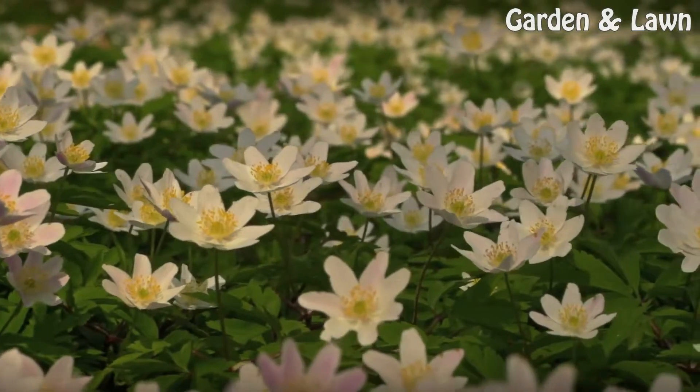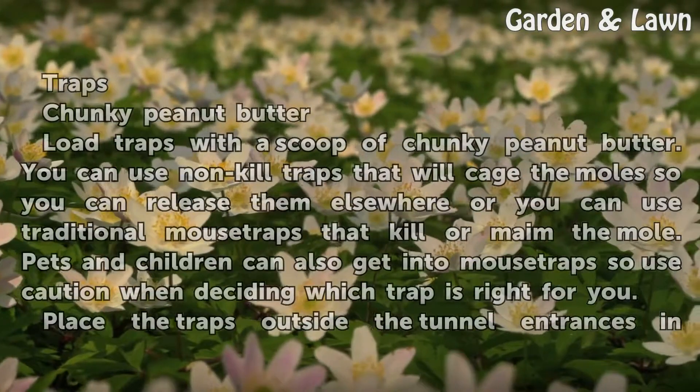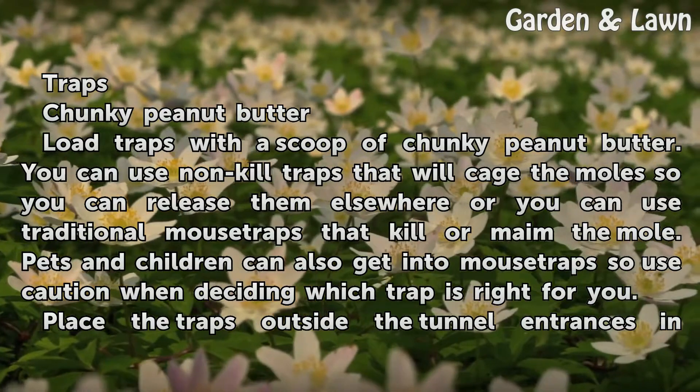Things you'll need: traps and chunky peanut butter.